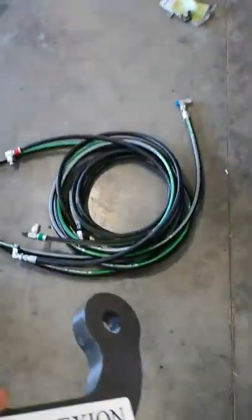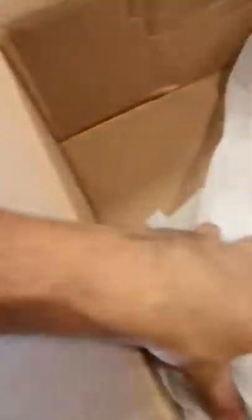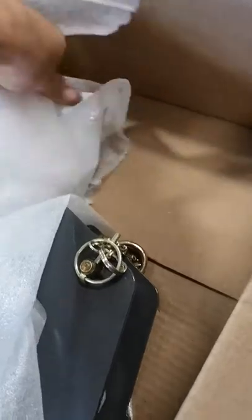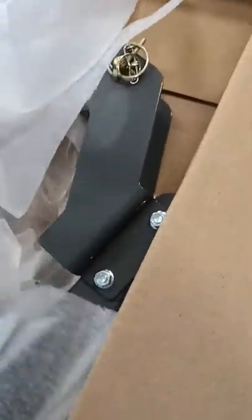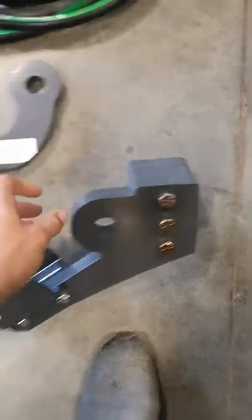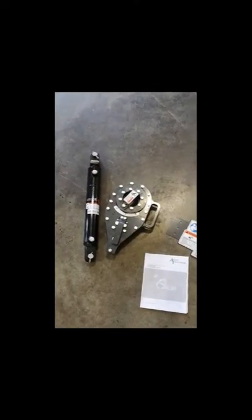Inside box two you should have four hoses, color-coded for where they go: blue is pressure, yellow is return, green is your A-line, and red is your B-line. You'll also have a box containing the hub, the bolts, the safety sticker, as well as the switch for the 500 series if required. The valve assembly is right there, color-coded to match your hoses.